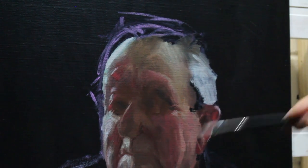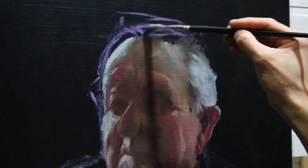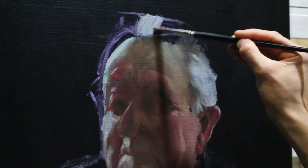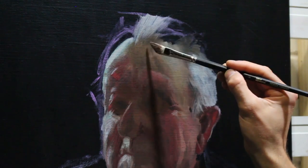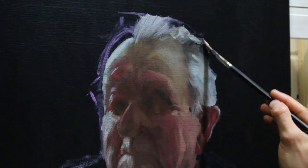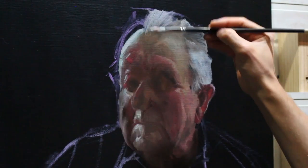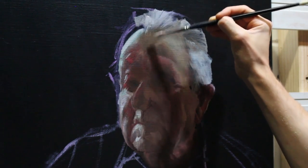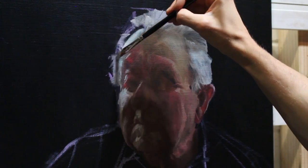Once I'm happy with the face I'm going to get in these main blocky shapes of the hair. The quality of this white is a little bit different to the highlight on the side of the face — this white is a little bit warmer and I've dropped the tone with just a touch of ultramarine blue and burnt umber. It's these subtle differences in color that really define the shape and form.